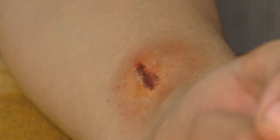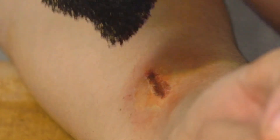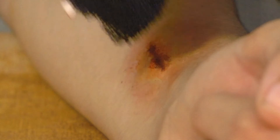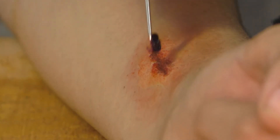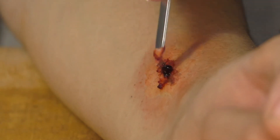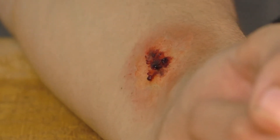Apply the blood on top and around the cut. Take the sponge and dab it on top and around the cut — this is going to give it more texture and make it look more irritated. If you want it to look thicker, grab the metal tool again, scoop out a little bit of the blood, and put that in the cut to make it look thicker. And that is how you make a cut or a wound.